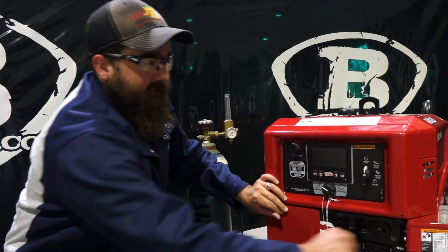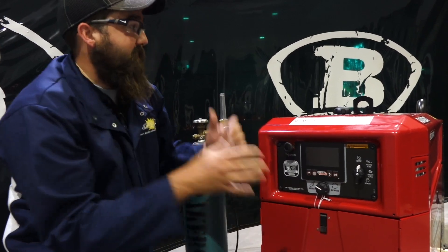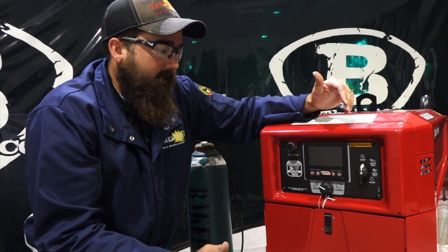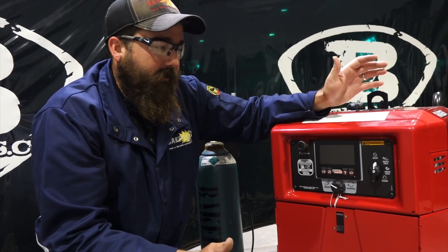What's really nice about this unit is the weight and the size of it. Dimensionally it stands 36 inches tall, it's only 24 inches wide, so it fits in some narrow gaps. Real nice unit.